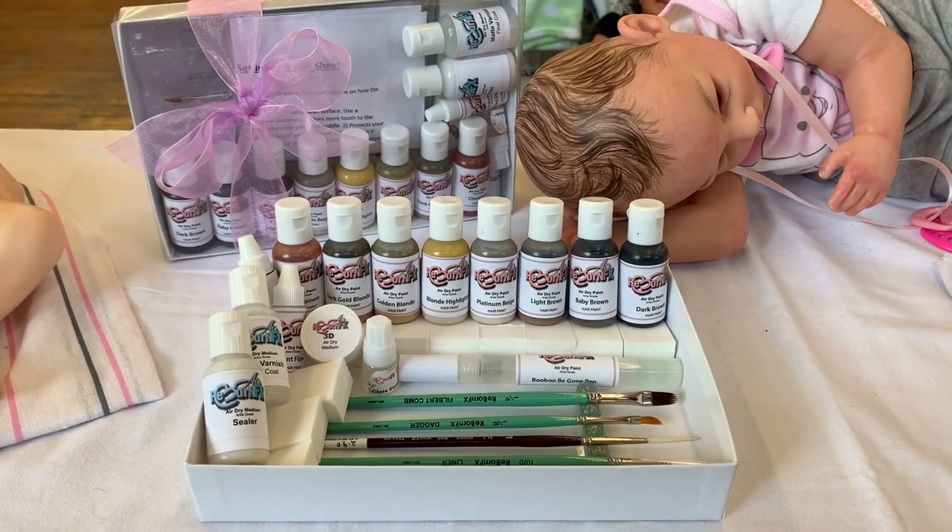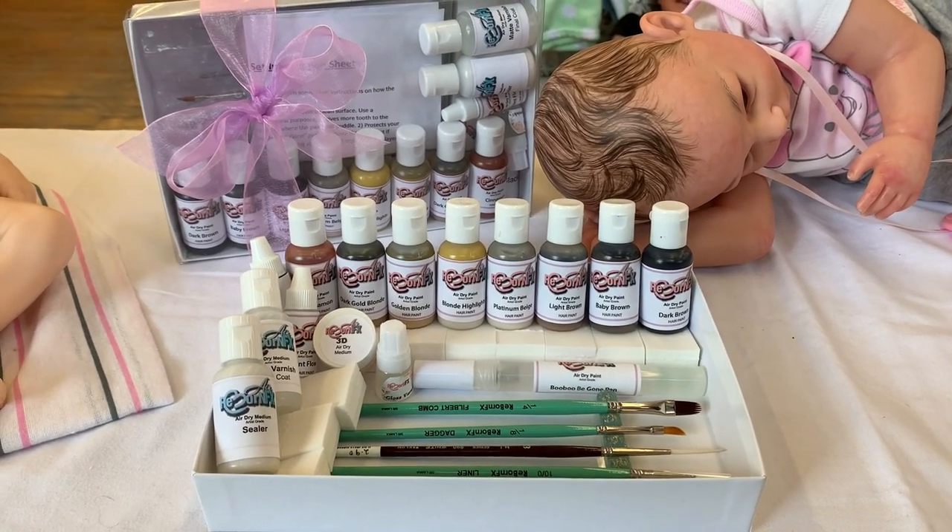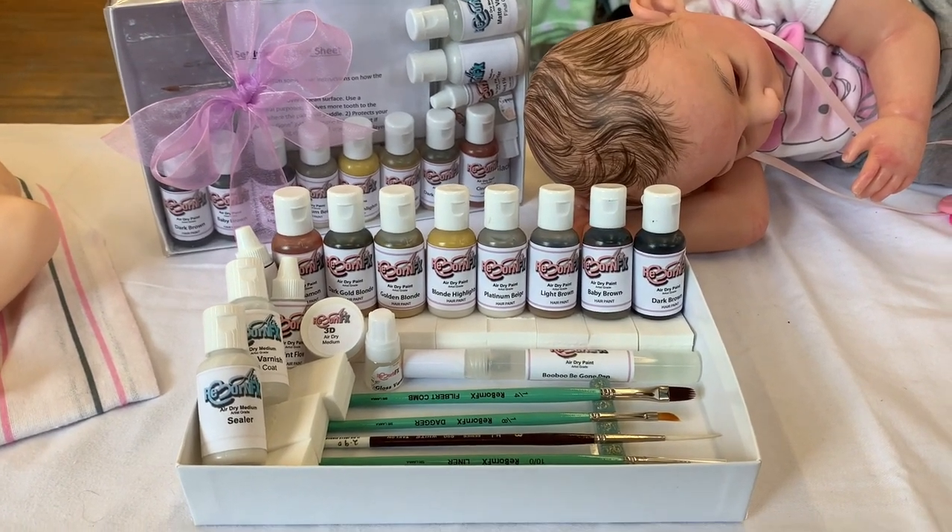Hi everyone, this is Shelly from McPherson Arts and Crafts and I have here the new Fluid Line Hair Painting Kit by RebornFX.